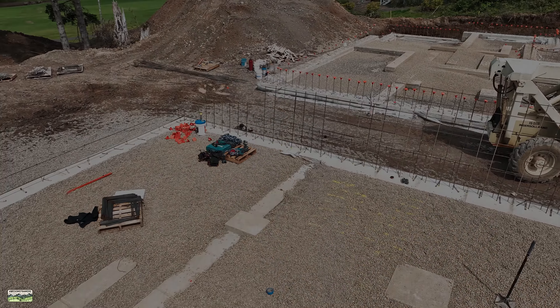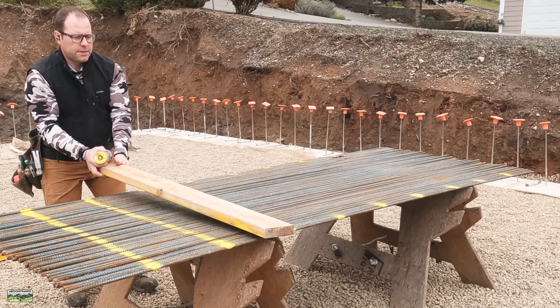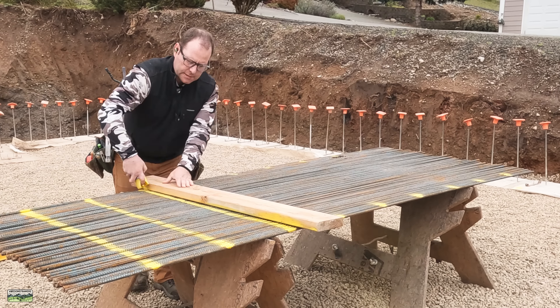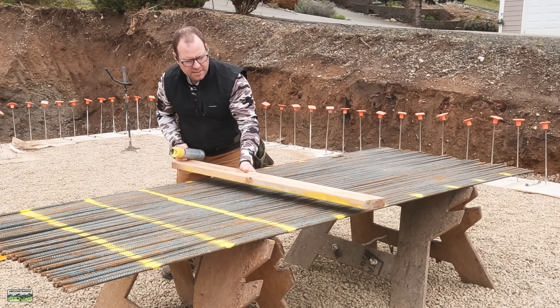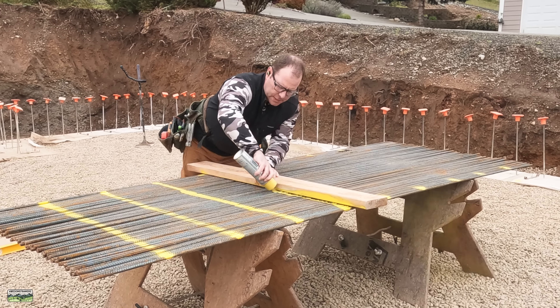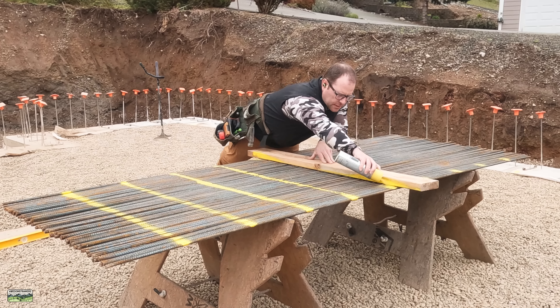Let's get into the rebar for this foundation. It's a basement foundation with 10-foot tall stem walls across the front, then it steps down to the back. We call those daylight basements — some people call them walkout basements because you can walk out, or we call them daylight because anyway, interesting rebar on this one.